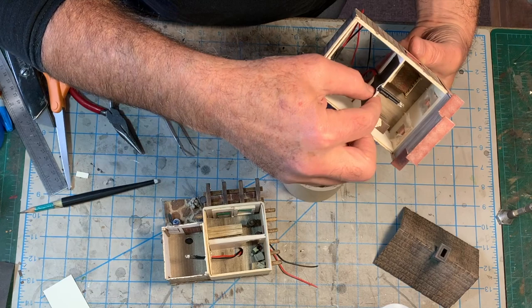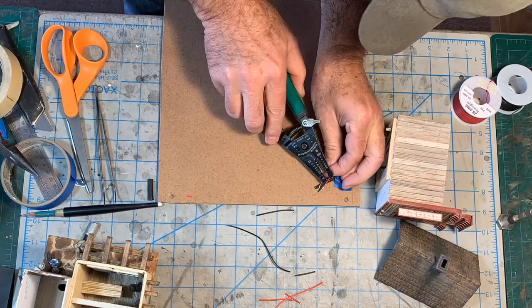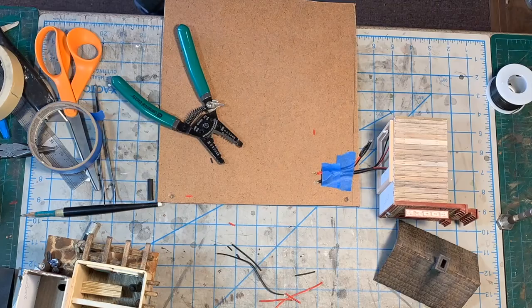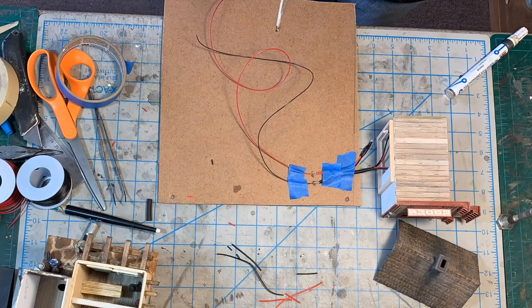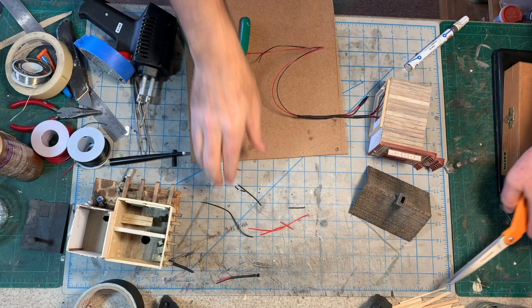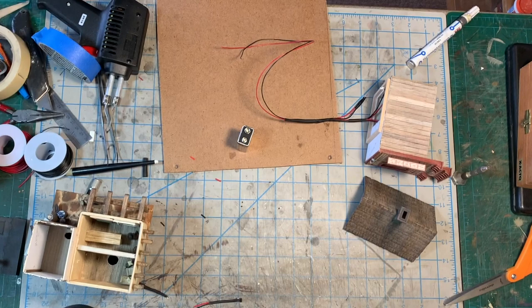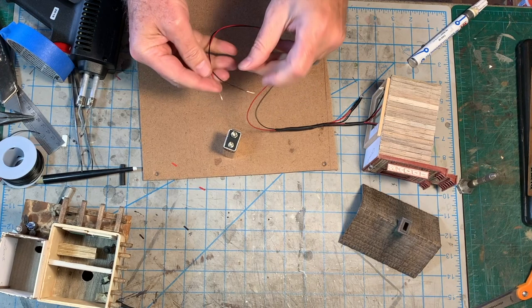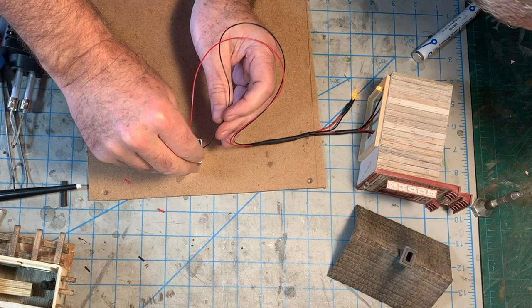Now we need to put all of these wires together. LED lighting is polarity specific, so you need to keep track of which lead is positive and which is negative. I always use red wire for the positive lead, so I can tell at a glance how the power should be routed to the structure lighting. Now for the moment of truth — let's see if everything works. I'll just keep a 9-volt battery around to test these little projects. I love it when a plan comes together.